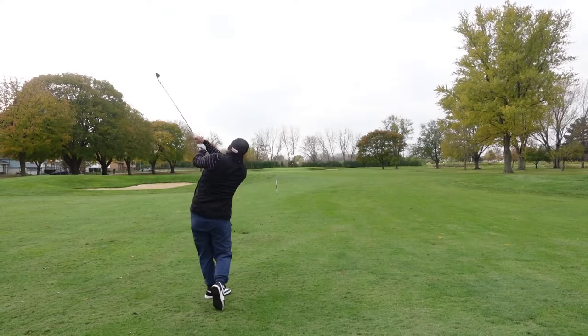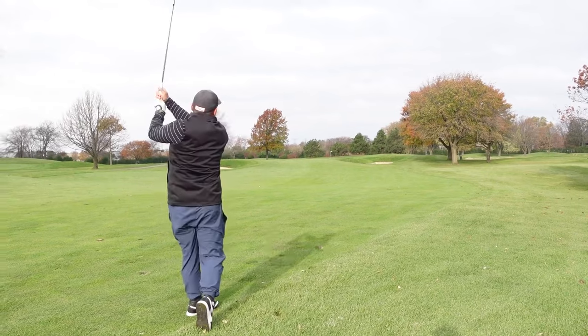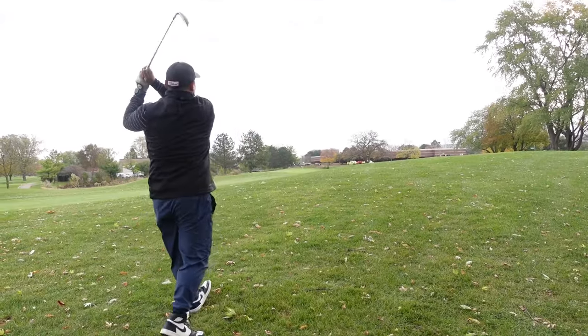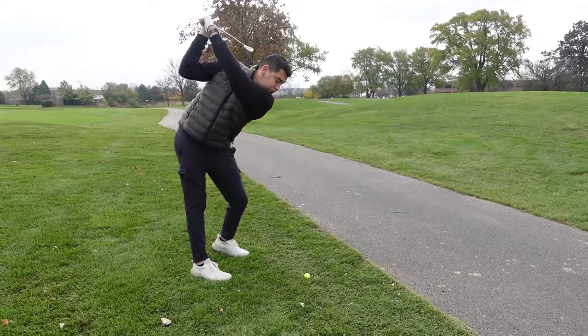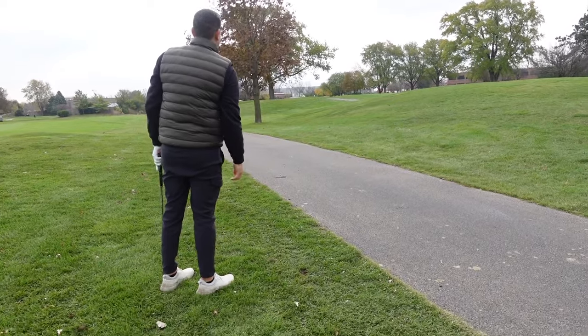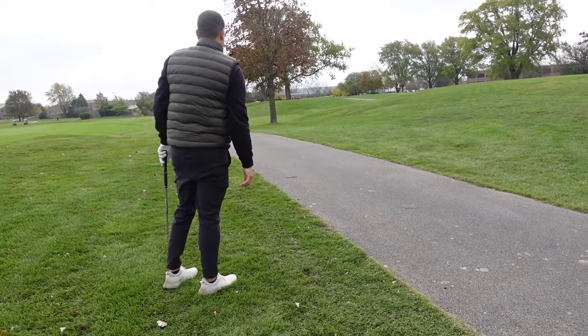Now I want to talk about the iron play. Hitting these off of my irons, personally it felt just as good as the driver. One thing I did notice was that my yardage was coming up a little bit shorter than usual. I'm not sure if that's because we're in fall with it being a little bit colder, so I'll assume that's the reason. From hitting my nine iron all the way to my five iron, these felt very crisp and very soft when you hit them.